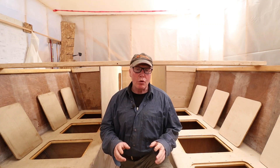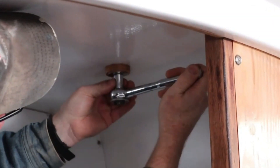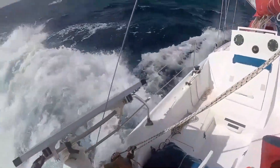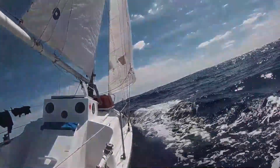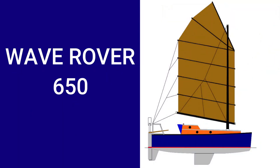The next big push on Wave Rover is to get the aft deck installed. My name's Alan Mulholland, I'm a solo sailor and this is the story of how I built my Wave Rover 650. Three years ago I refitted a 40-year-old Contessa 26 and took her on an amazing 7,800 nautical mile ocean voyage. We crossed the Atlantic twice, but a knockdown on the second crossing and COVID-19 put an end to my solo circumnavigation. So now I'm building a new boat — smaller, lighter, but more suited for a solo circumnavigation: the Wave Rover 650.